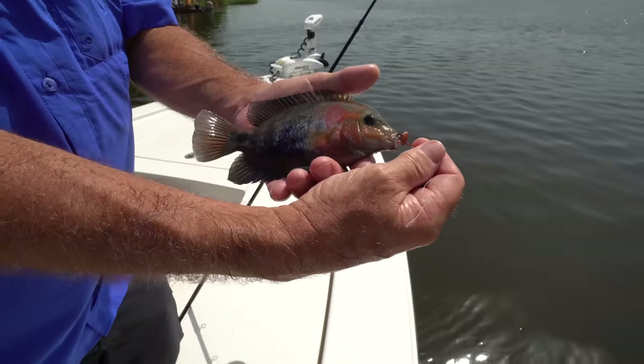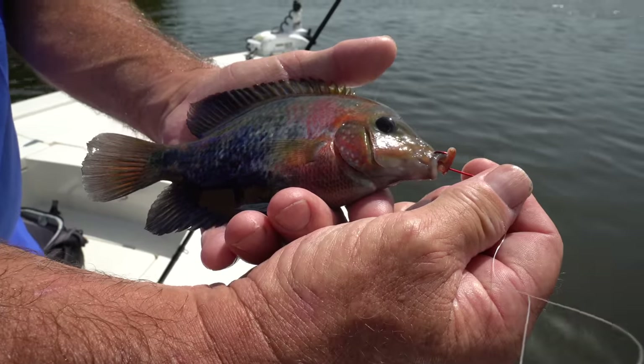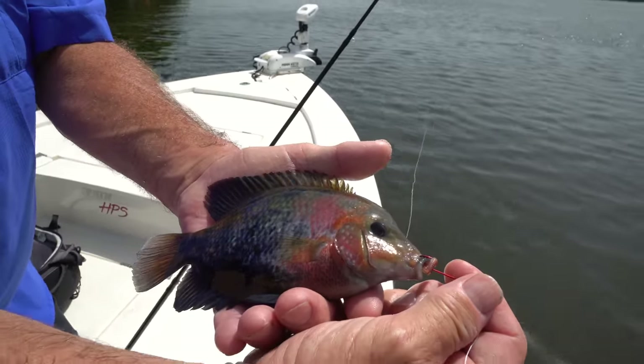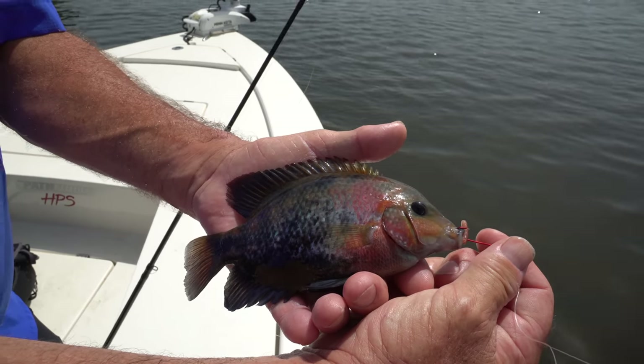That right there is a vieja cichlid — they're just part of the cichlid family here, and we really don't ever catch these unless we're using worms. That fish right there, you could sell to a pet store for like $80.